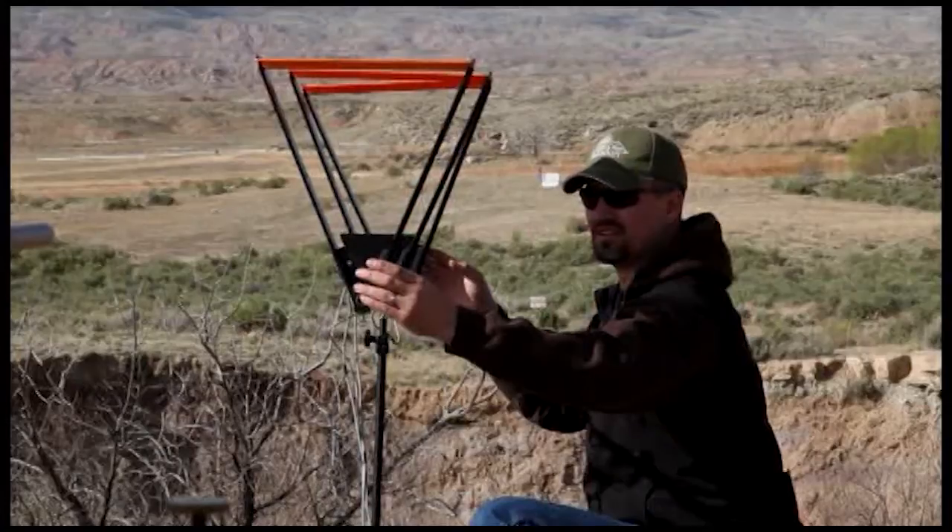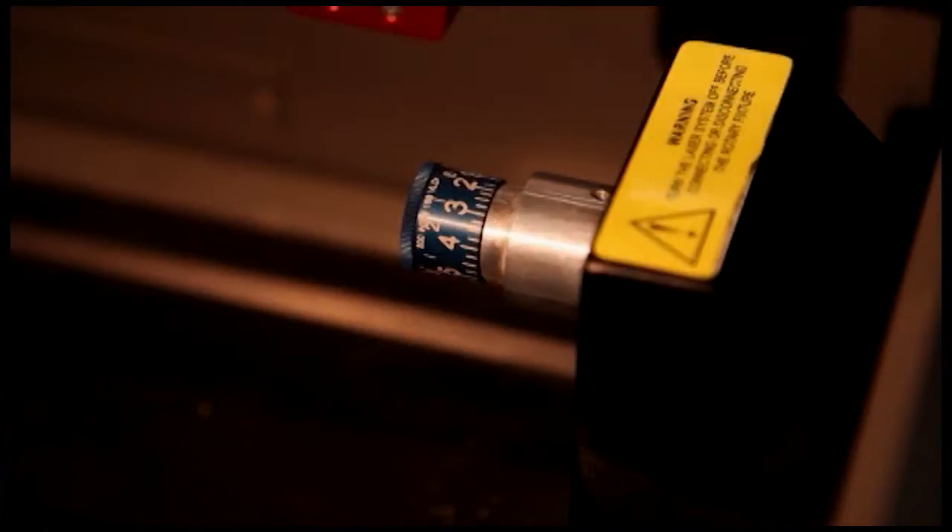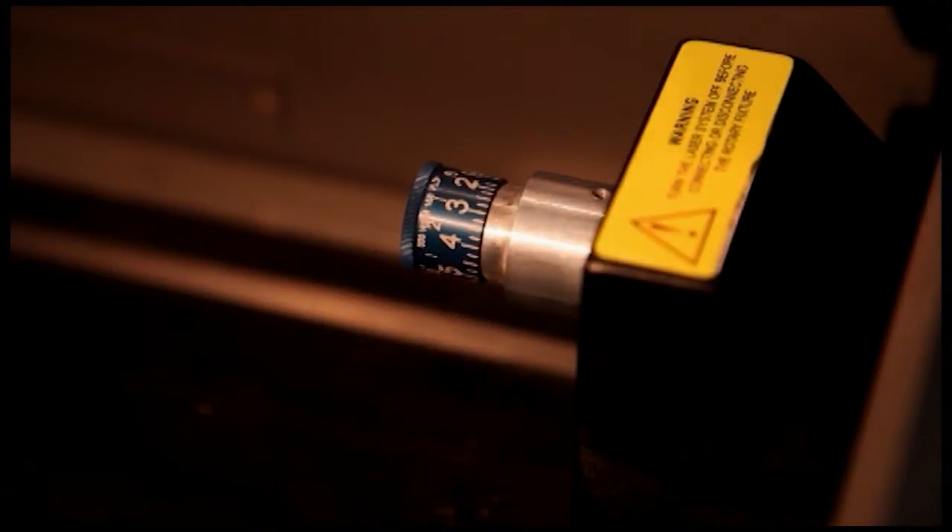Hi, I'm Brandon Davis, field host here at the Best of the West. Thank you for purchasing a Huskamaw scope. Today I'm going to be walking you through the process to do a successful scope mount job, and then later I'm going to take you to the range and show you how to do a successful data collection to build you a custom RFBC turret.